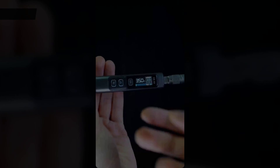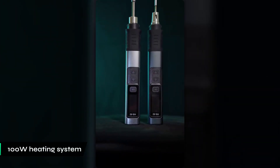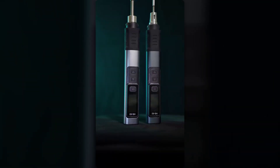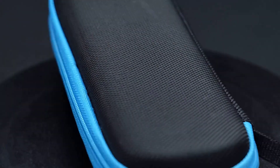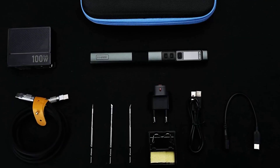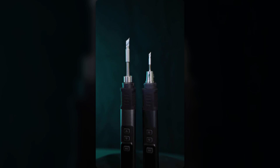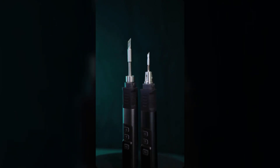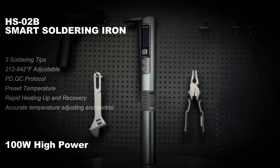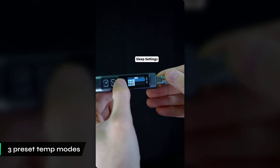Number 3. The FNIRSI HS-02B Soldering Iron features a powerful 100-watt heating system, making it a good option for those who value efficiency in their repair tasks. Its ability to heat up quickly turns long waiting periods into efficient operations, similar to the fast performance of the TS-101 soldering pen. Its unique features are what set this model apart — the 0.96-inch display provides clear temperature readings, and the three preset temperature modes allow for easy adaptation to various soldering tasks.